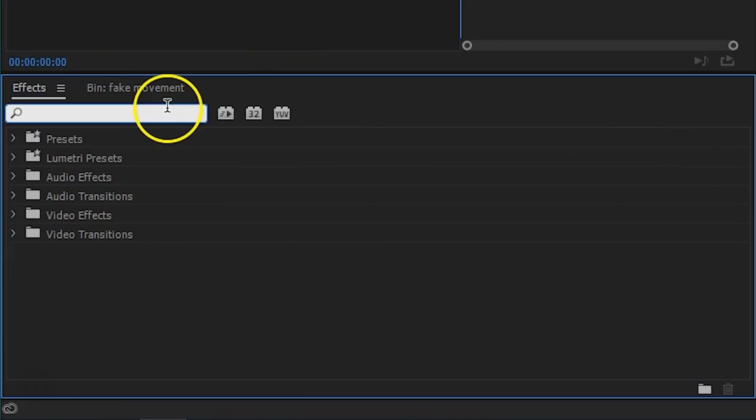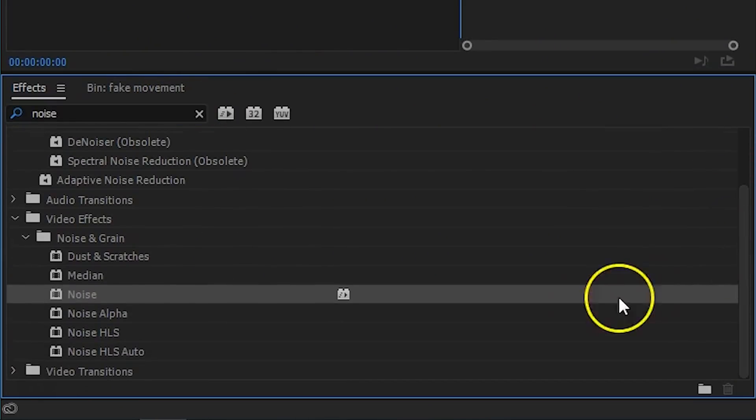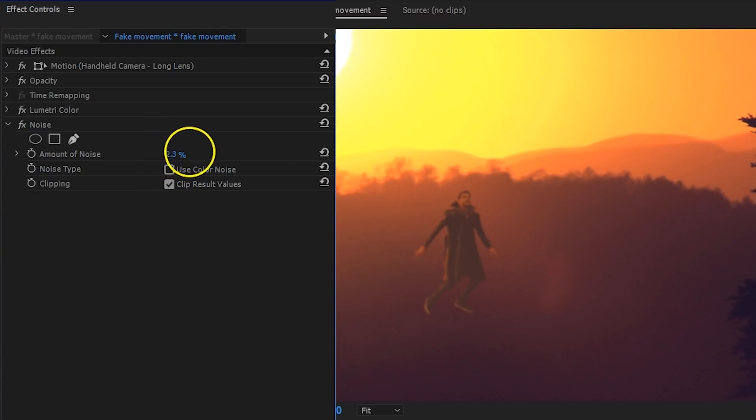A last problem I was running into was that the background had more noise because I scaled it up, while my clip had almost no digital noise because I was scaled down. So from the effects I searched for noise and applied it to the group as well. Disable color noise and increase the amount a tiny bit.